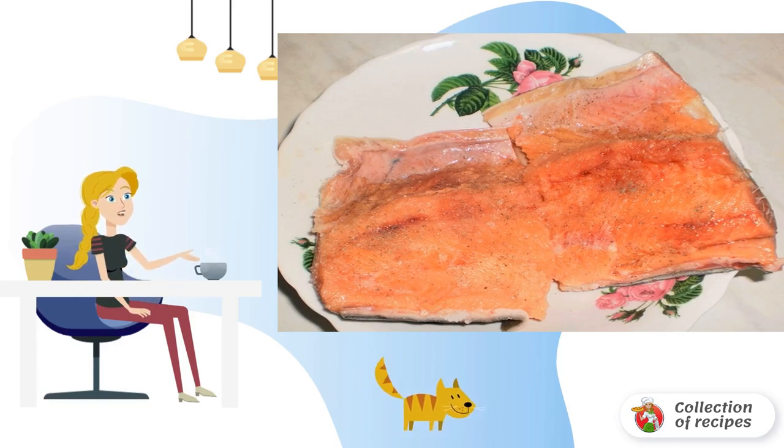We peel the fish from the scales, wash and cut into fillets, then sprinkle with salt and pepper.